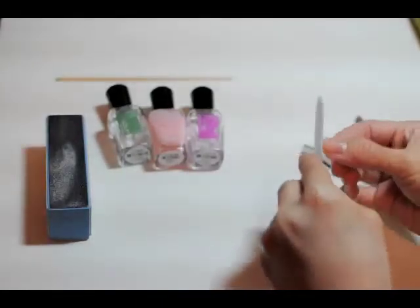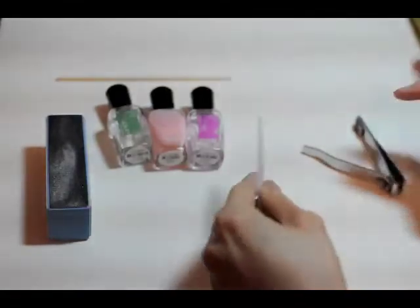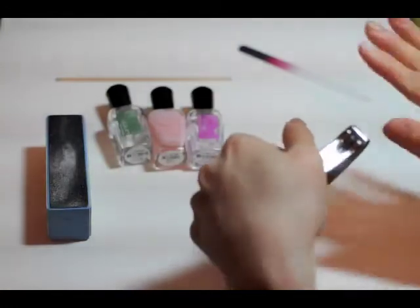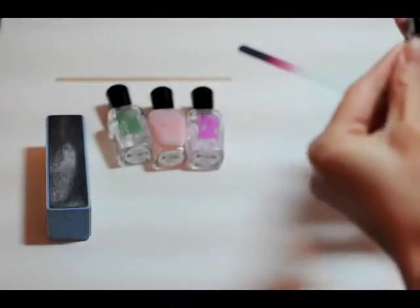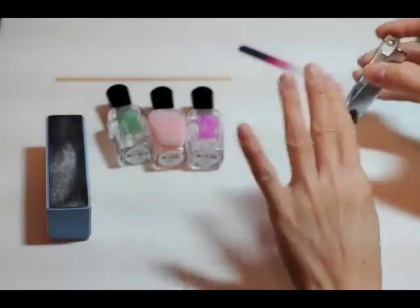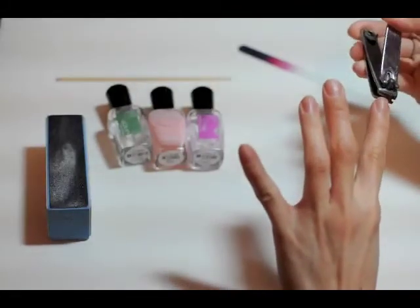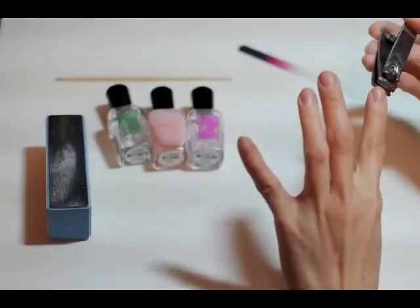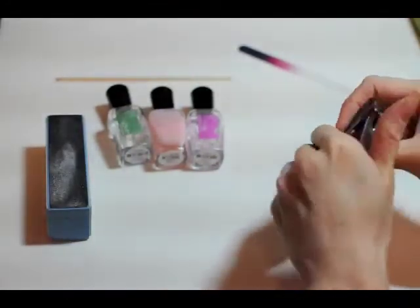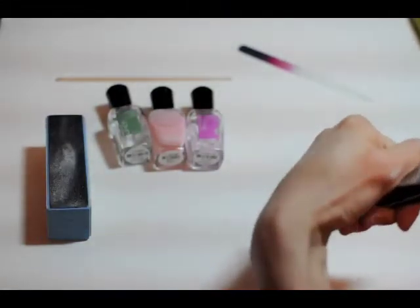I'm basically just going to shape them a little bit here, pretty much at the length that I like. Maybe I'll take off a little bit — this one's a little long. I'll try and trim a little bit off this as well. I really don't like to do my nails, by the way. But I just thought I'd show you guys how I do them.